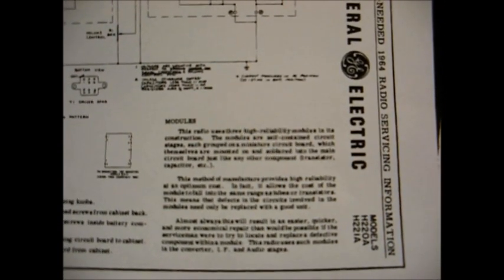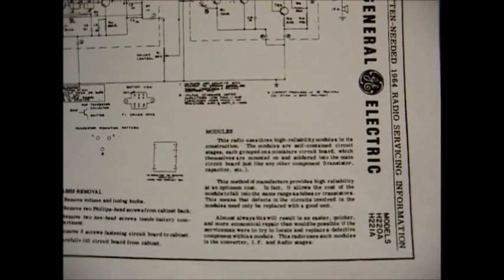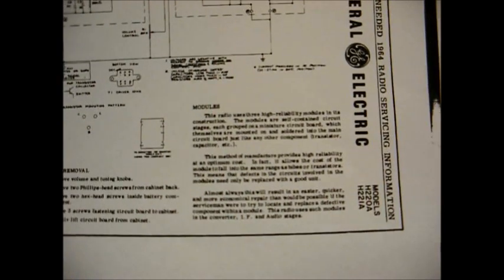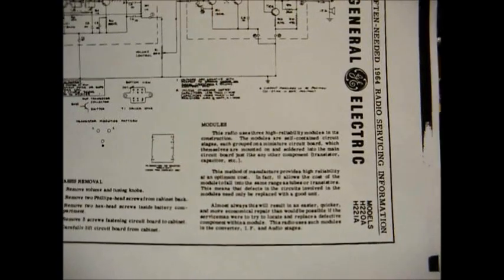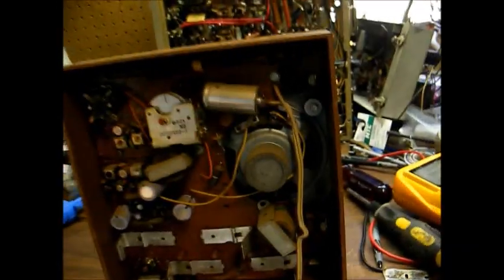The documentation goes into detail about the modular construction — it's simpler to repair these types of radios just by replacing the defective module, instead of the servicer trying to repair the module to the component level. However, in today's world you would have to repair the module to component level, because these replacement modules have been unavailable — well, this radio was made in '63, so the modules probably haven't been available since '65.